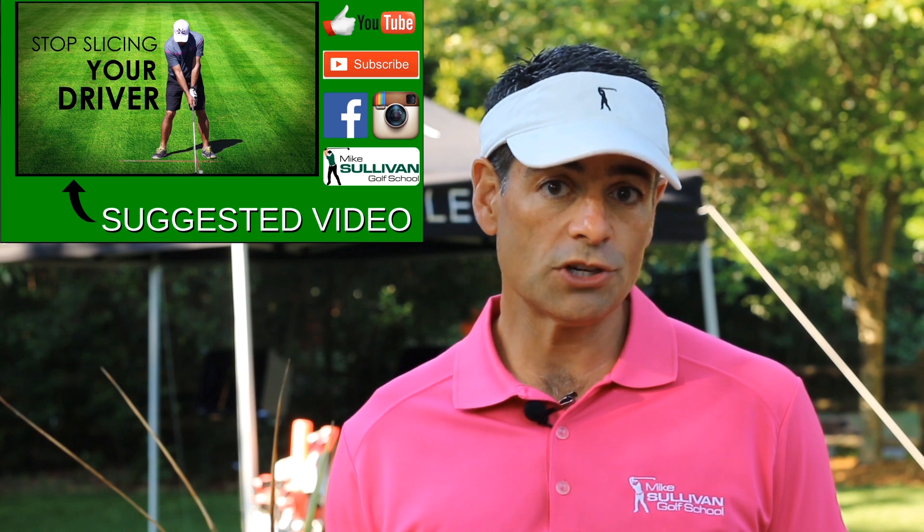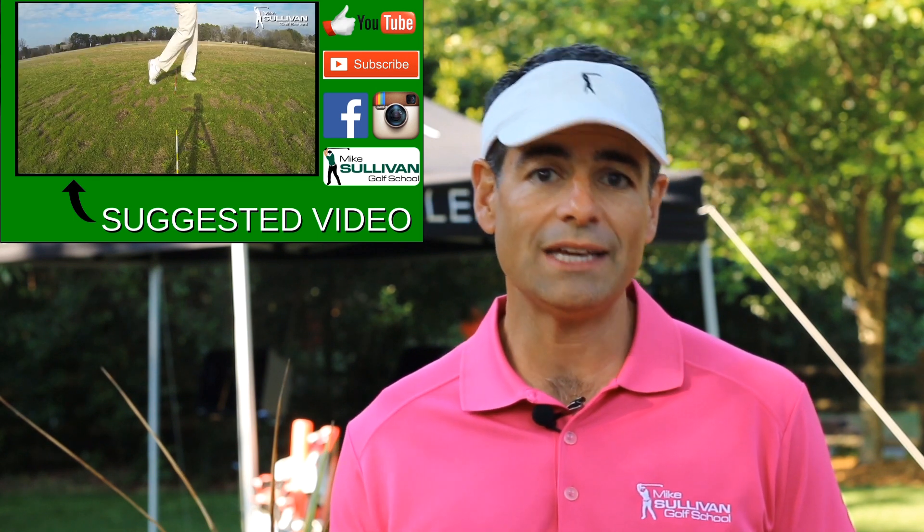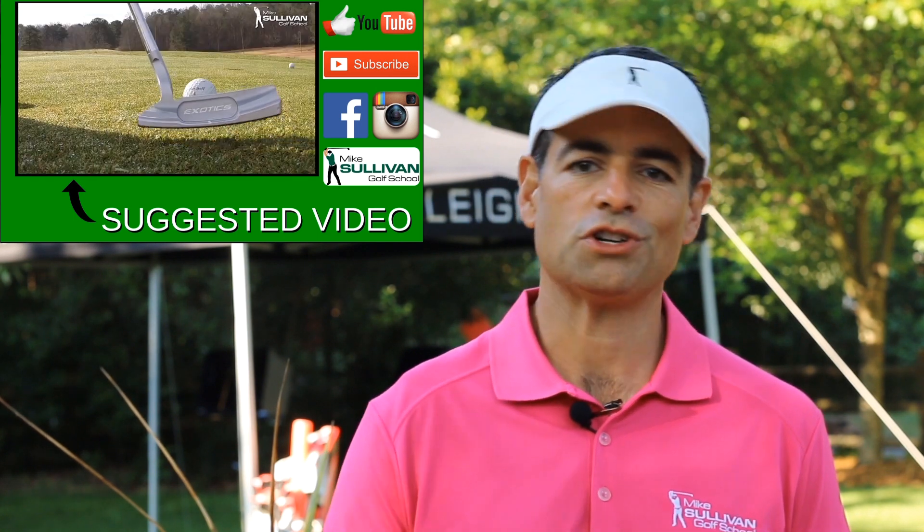If you liked this video, go ahead and give us a thumbs up. And if you subscribe to our channel, you'll be notified by email each time we produce a new instructional video.